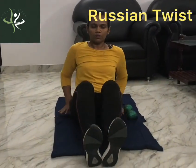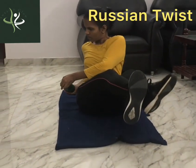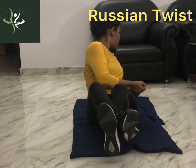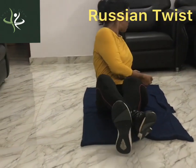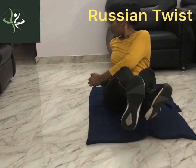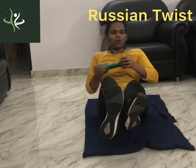The next exercise is Russian twist. We will bend the legs and be on the back. We will turn on both sides. We will put the weight on the floor. I will put the dumbbells on the floor. We will stretch the back straight.